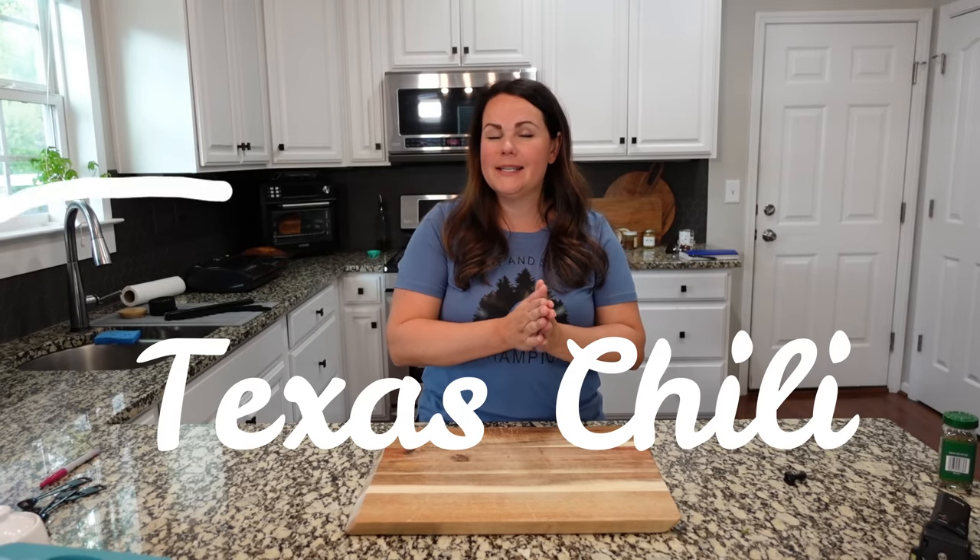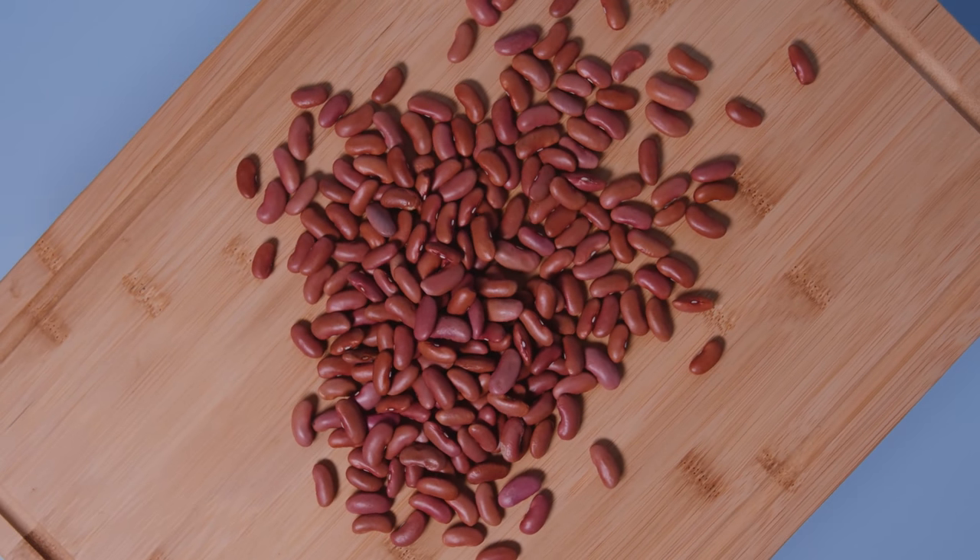Okay friends, we are starting with a Texas chili. Now there's some controversy apparently out there that Texas chili does not have beans, so you don't have to put beans in your chili if you don't want to. I want you to comment down below and let me know — are you one that likes beans in your chili or doesn't like beans in your chili?